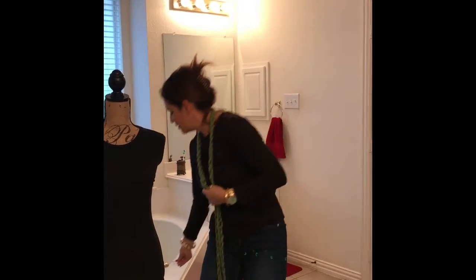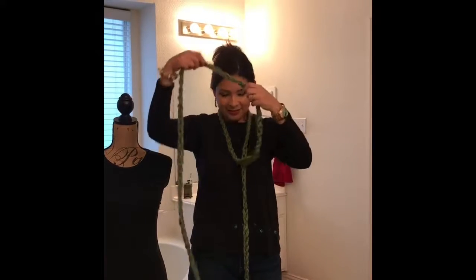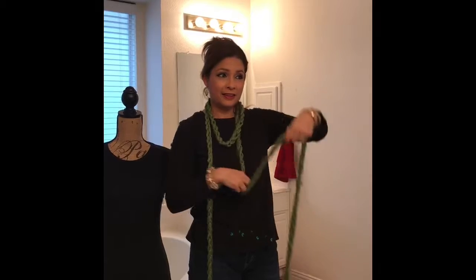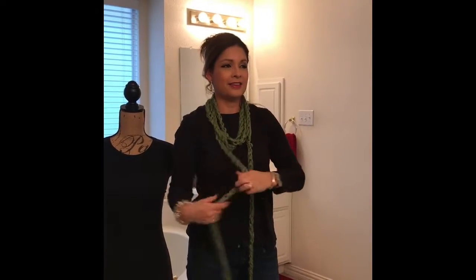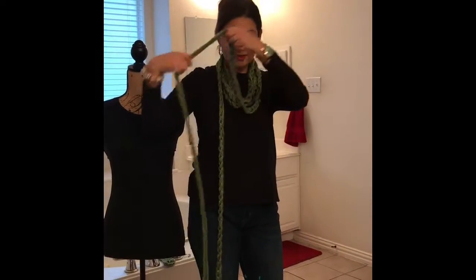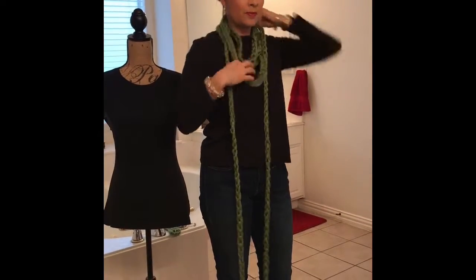Let's start with one side — twist it around your neck, not too low and not too high, you don't want it to choke you. Go one side and then the other side. It's very important that when you're putting on the scarf you go in opposite directions.